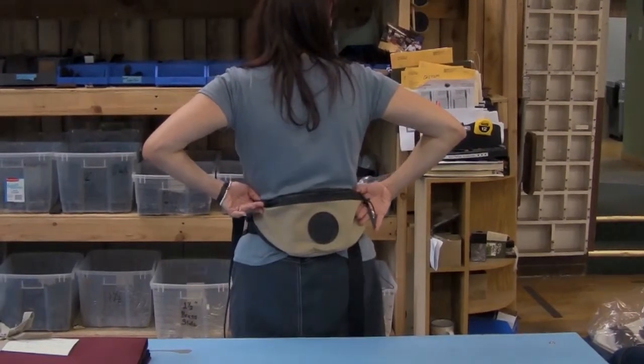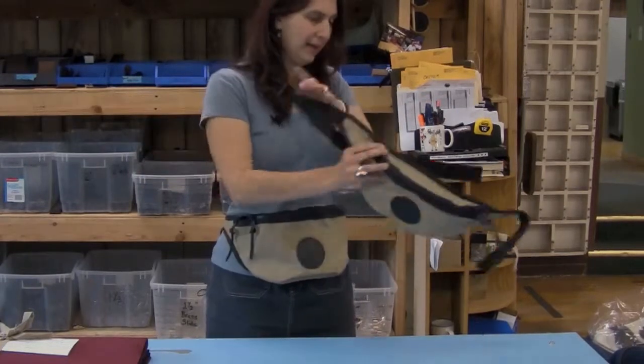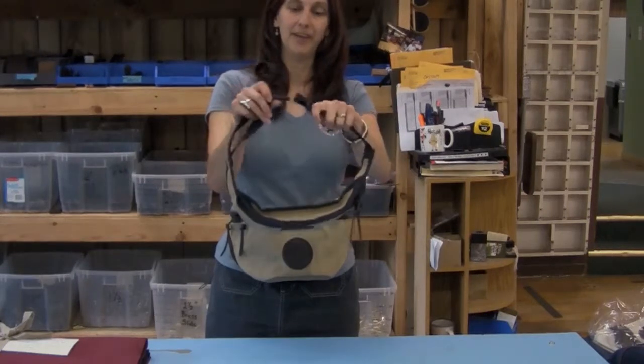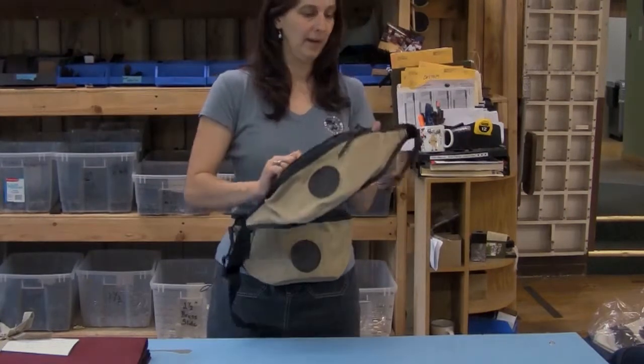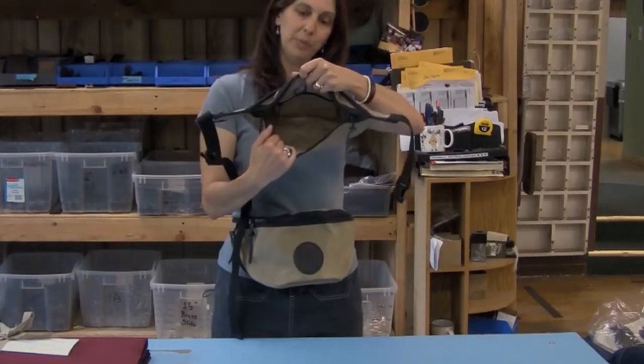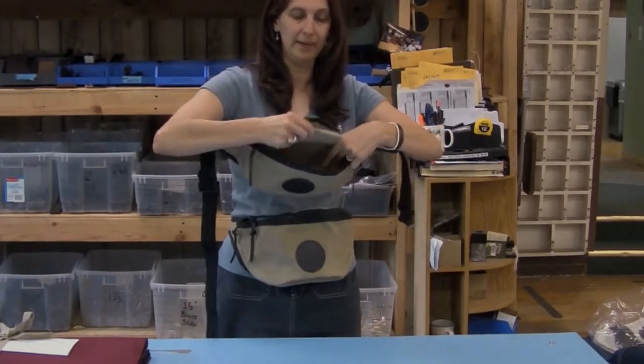They both have the same features: an adjustable nylon strap and a fast-tex buckle. Opening up the dual zippers, inside is a large roomy interior with a zippered pocket along the back side.